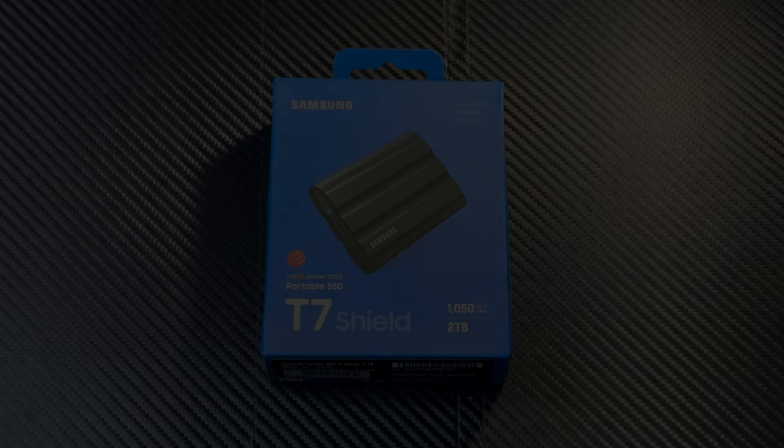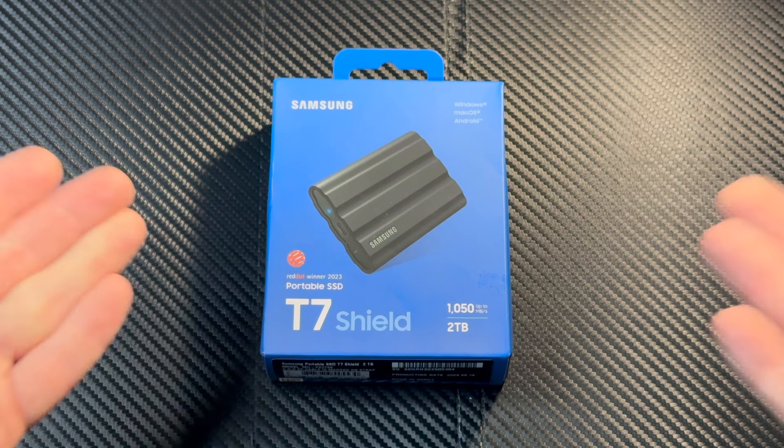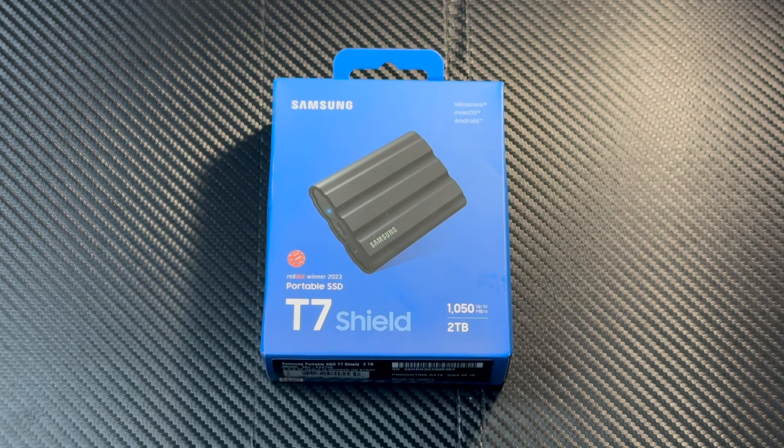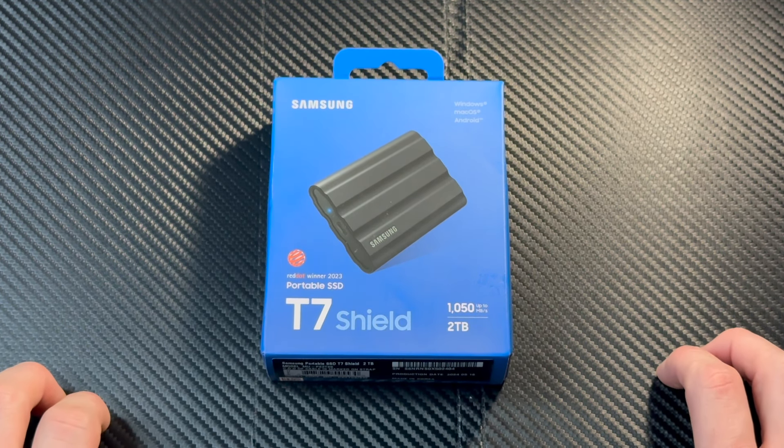What's up YouTube, this is Owen Dowell here and today I'm going to be doing a very simple, no-frills unboxing. This is something I've been needing to purchase for myself for a couple of years. I've just never gotten around to buying it, but I was browsing Amazon one day, saw it on sale, and decided to bite the bullet. This is the Samsung T7 Shield.